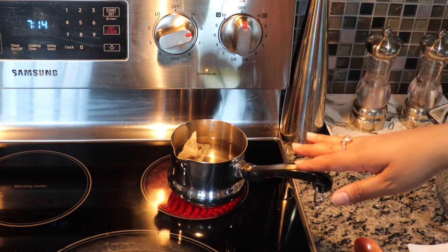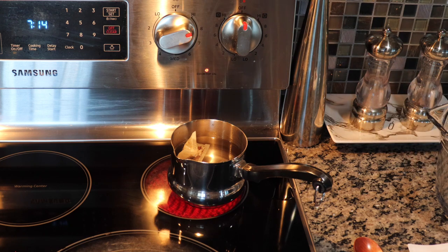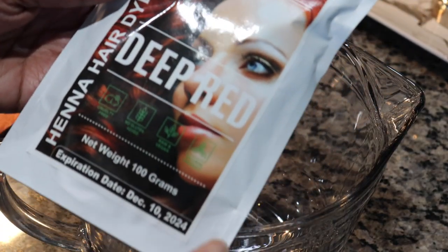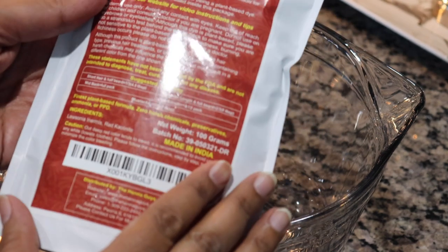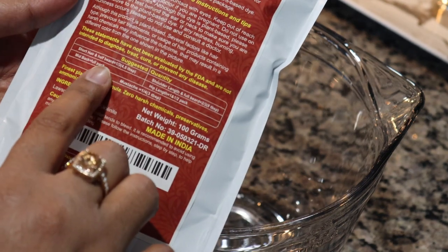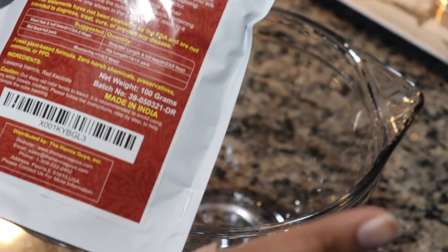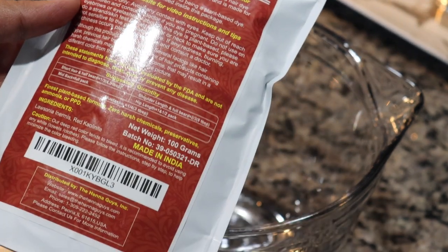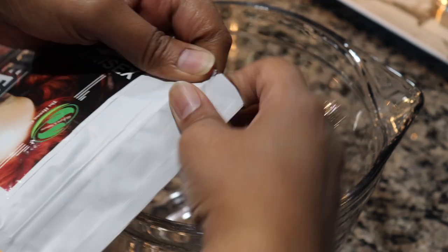We're going to let the tea boil, then let it cool while we open up the deep red and start pouring it into the glass bowl. We're going to be using 100 grams of deep red for Allie's hair. Always make sure to read the instructions on the back — it will clearly tell you how much you need for the length of your hair.